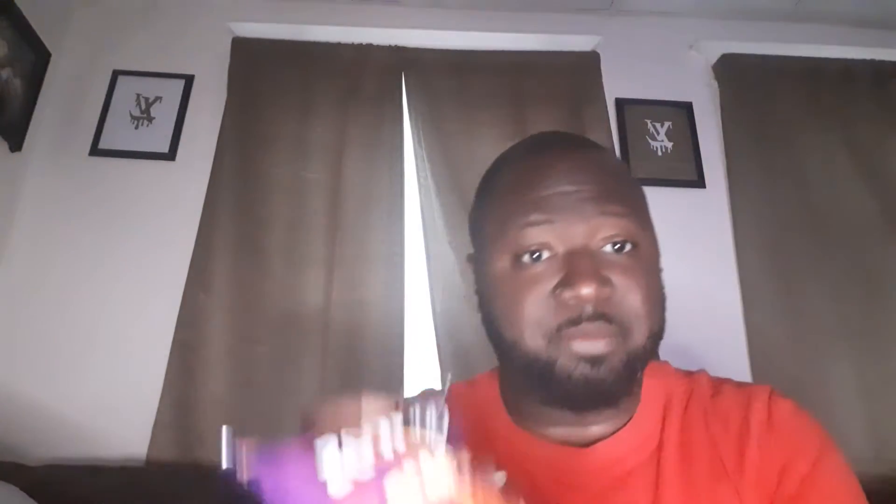Let's try this one — Doritos Flame. I guess it's got lime taste in it too. They come in a purple bag, looks like it's a chili pepper on it. The chili pepper lime. It doesn't say much on the bag — there's a lot of Spanish on it.